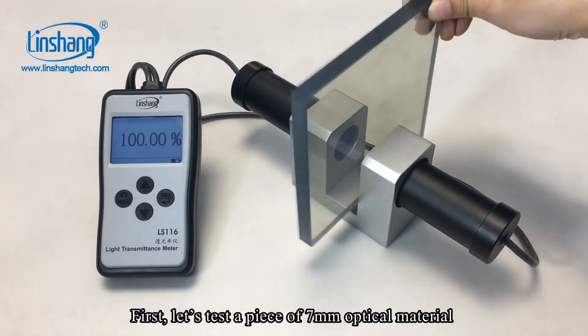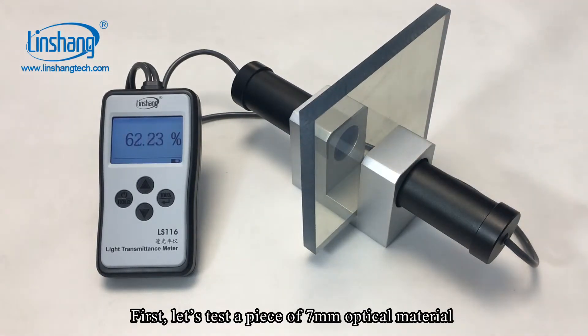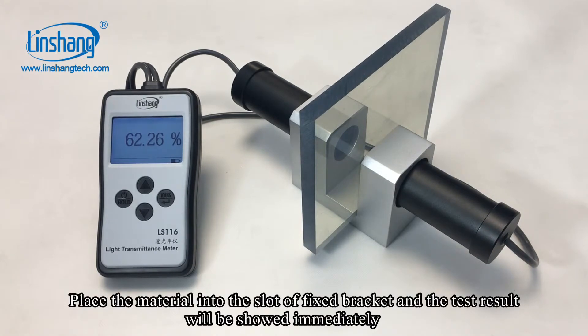First, let's test a piece of 7mm optical material. Place the material into the slot and the result will be shown immediately.